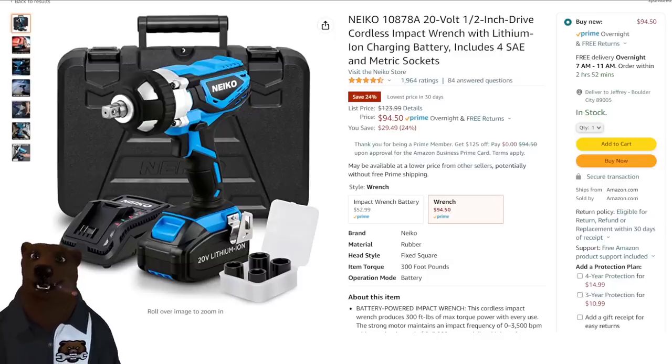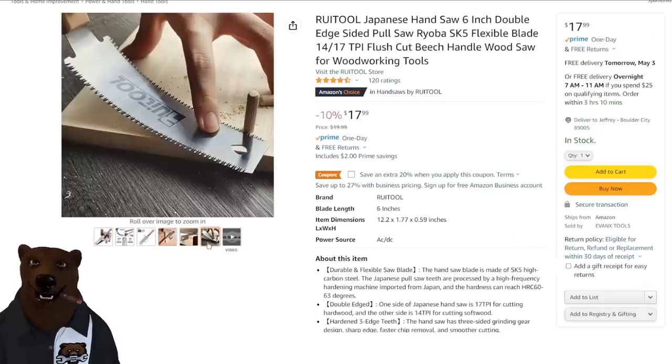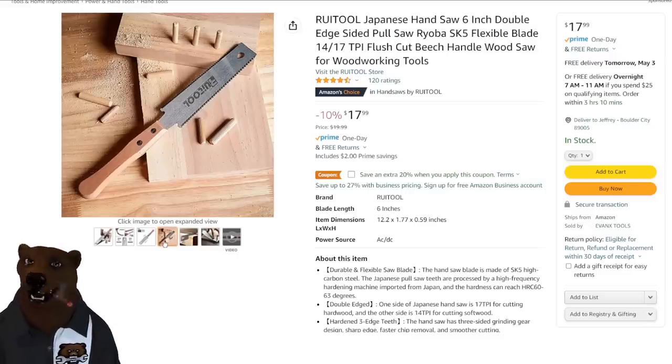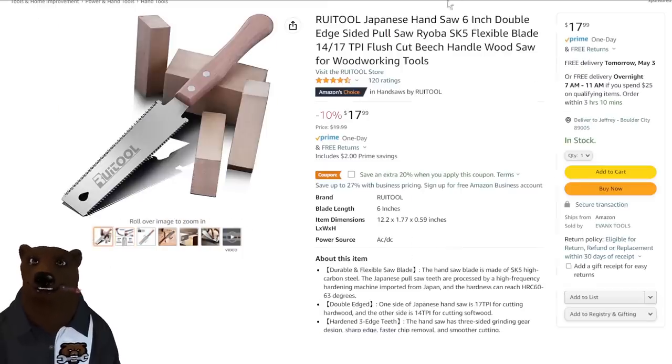The Rue Tool Japanese hand saws — I like Japanese hand saws. If you've ever used a flush cut saw, that's the nice thing about these: you've got a double-edged flush cut saw. You can do regular cuts and flush cuts. I think they're superior to our standard rip style. $18 on this, and you can save an extra 20% — so $3.60 off that price.